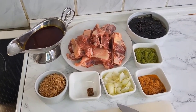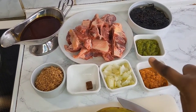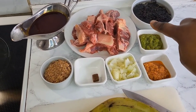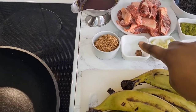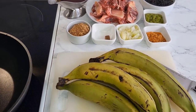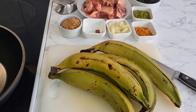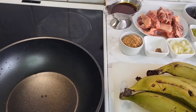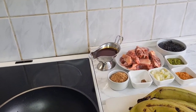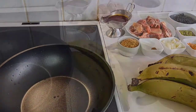Here are all the ingredients: I have all-purpose pepper, blended green spice, dry bitter leaf, meat, onions, seasoning cubes, crayfish, and I'm using fresh meat. But you can use dry fish or dry meat — whatever you want to use for the recipe, you go for it. I'm using palm oil as well.